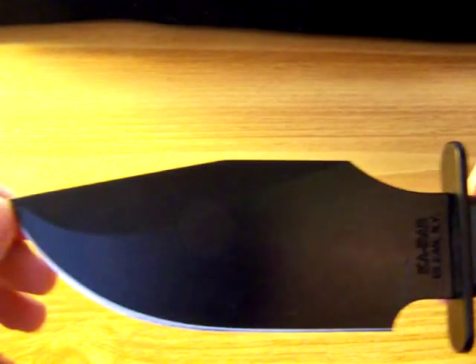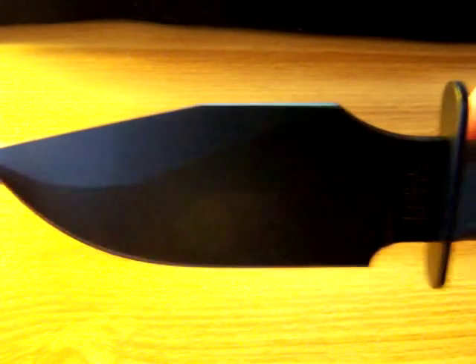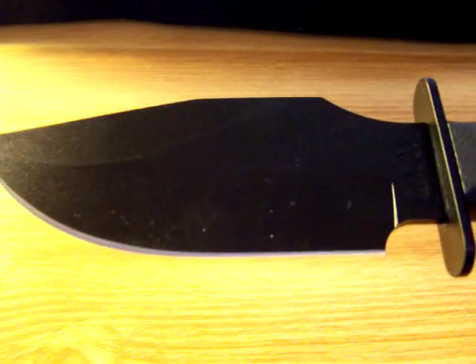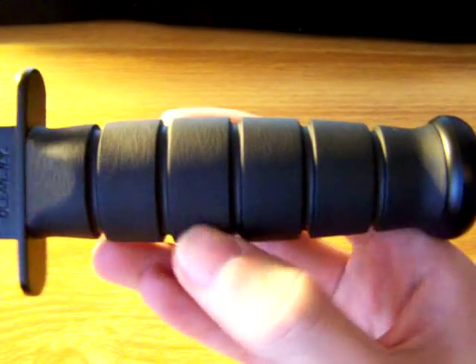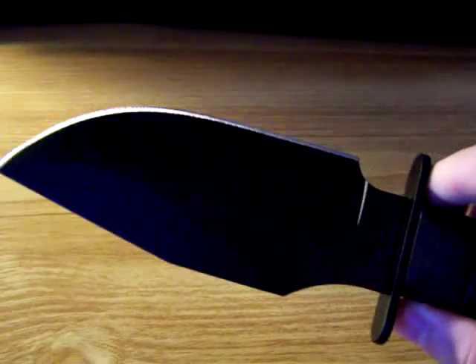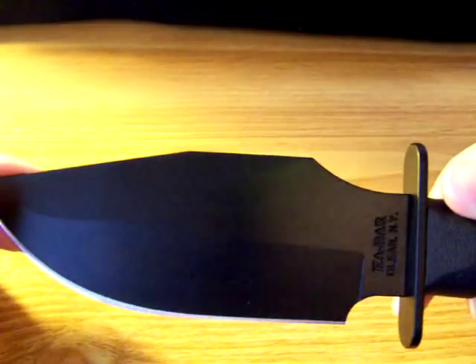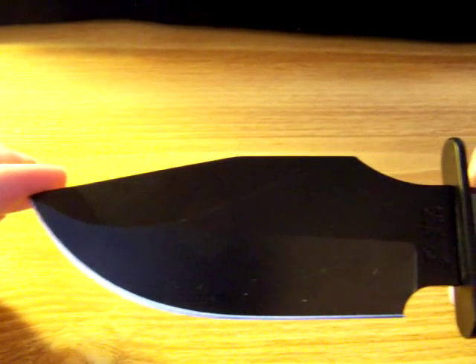That's the sheath. This is the knife. It is a 5 and 3/8 inch blade. It's got titanium nitrate coating on it. And it's a black carbon handle — it's kind of like a rubbery handle. It's got an interesting blade shape, but it's really comfortable in the hand. And overall, it's 10 inches long.